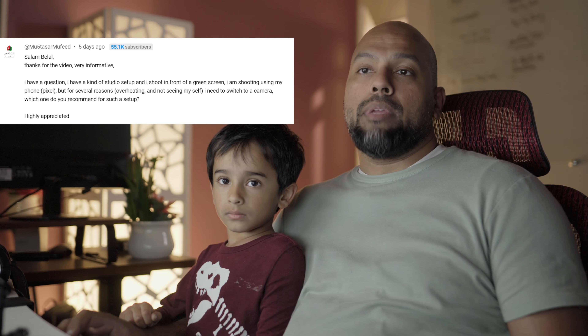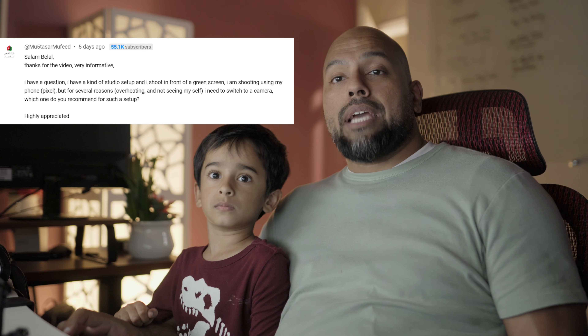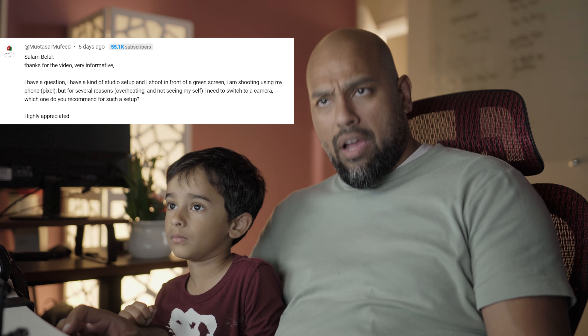In this video, I have a comment from Mustahar Mufrid. He says, 'Asalaamu Alaikum' — Waalaikum Salaam. Bilal, thanks for the video, very informative. This video is actually a comment on my video in which I was comparing the Sony ZV-E10, the M6 Mark II, and the GH5.